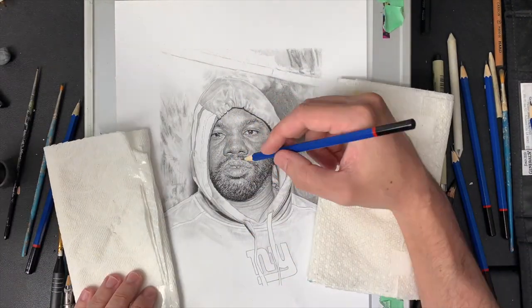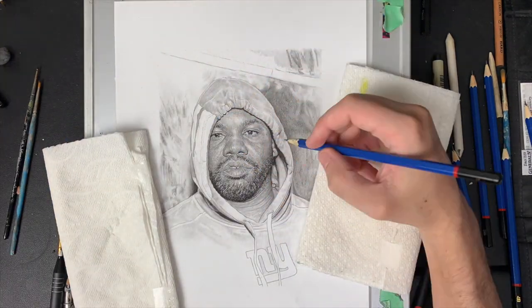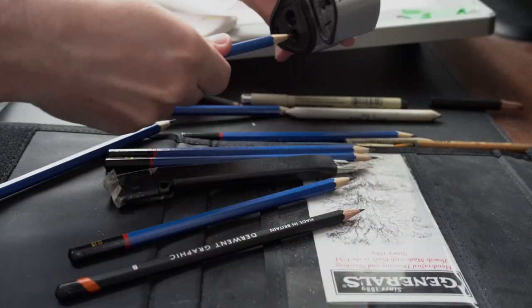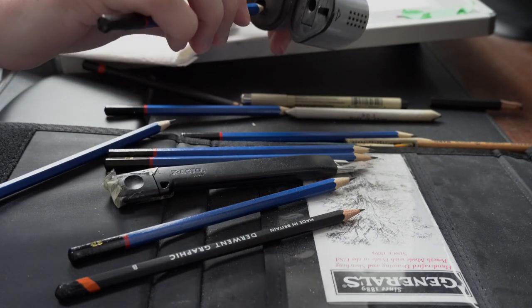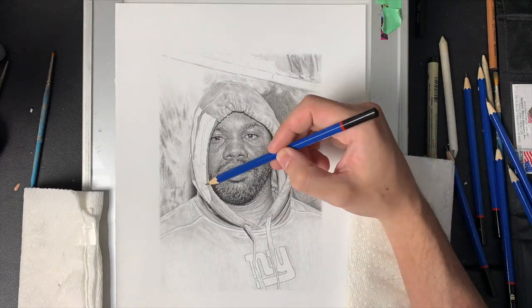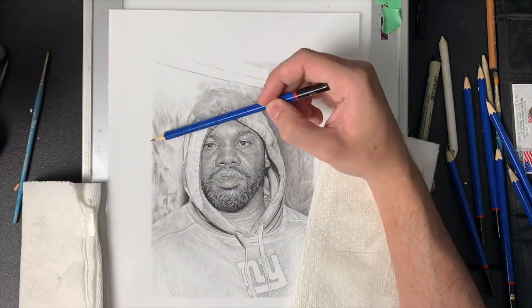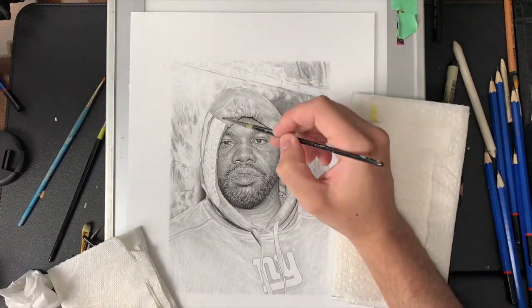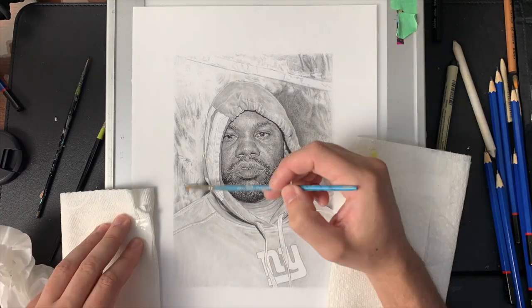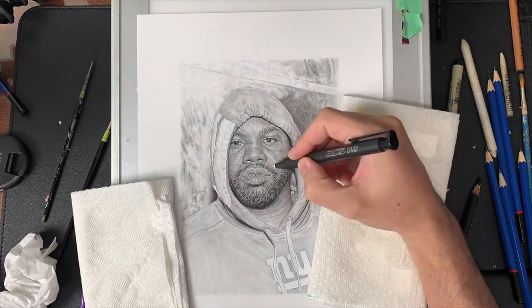I continue to layer up. Depending on what I'm doing, I usually like to have a really sharp pencil when working on the hoodie or fabric. Sometimes you want a dull edge to soften a crease. For me personally, I don't like super bold or super sharp edges on certain things, but that's up to you.